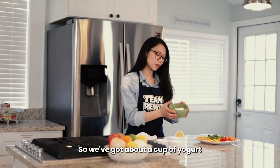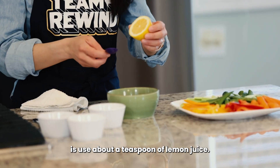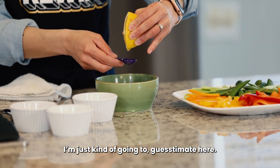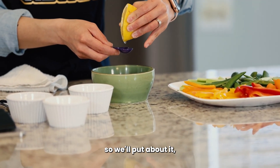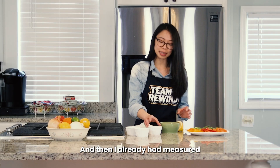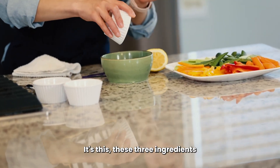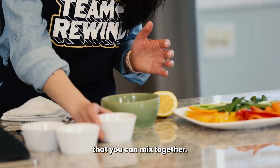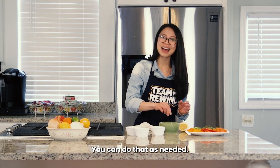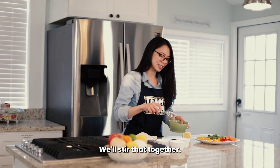We've got about a cup of yogurt right here. I'm going to use about a teaspoon of lemon juice — I have some fresh lemon here, just going to guesstimate. So we'll put about a teaspoon in there to this cup of yogurt. I already measured out a quarter teaspoon of cumin. That's all it is — just these three ingredients mixed together. I'll add a little pinch of salt and pepper in there. You can do that as needed. We'll stir that together.